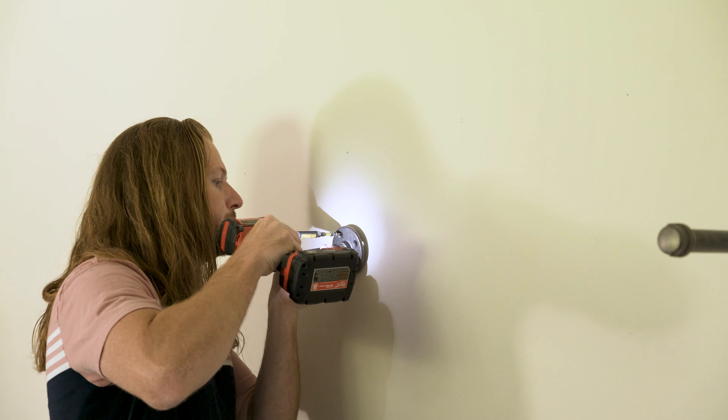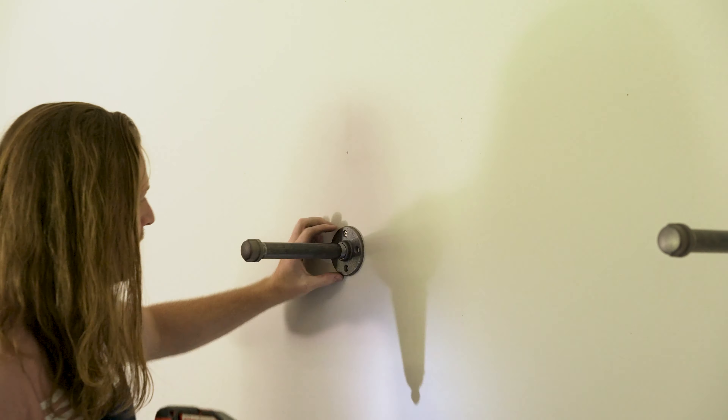Hey everybody and welcome back to another video. Today I'm building some shelves so let's get started.